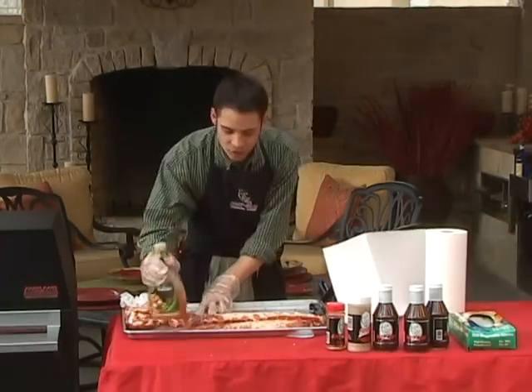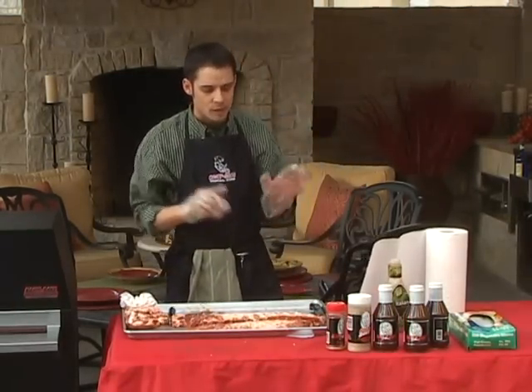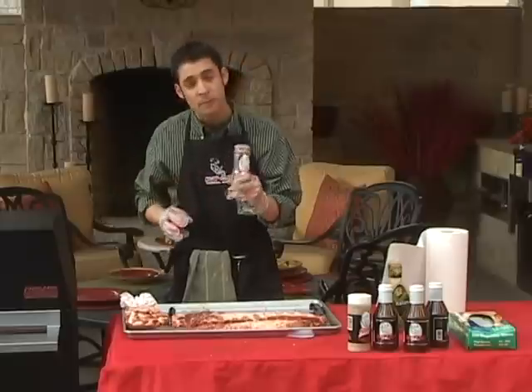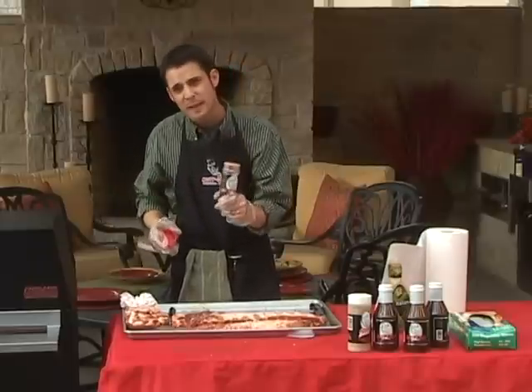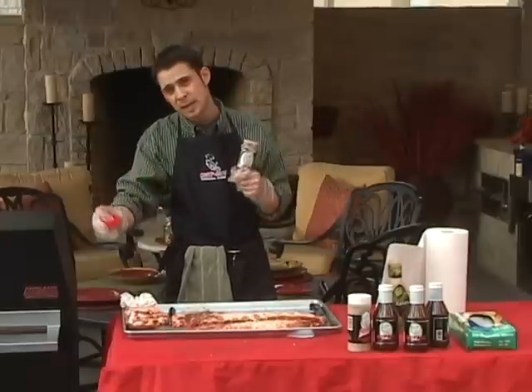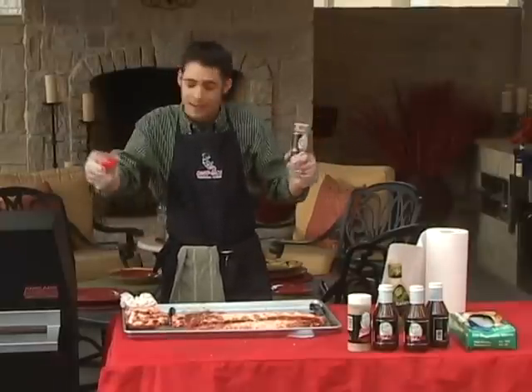I've now seasoned all three sides of ribs with the Italian dressing. Now it's time to add some rub. The rub I'm going to use is our Hasty Bake rub, which is a sugar-based rub with a little bit of spice to it. It's actually kind of a combination of a Kansas City and a Texas style rub, since we are in Oklahoma, between Kansas and Texas.